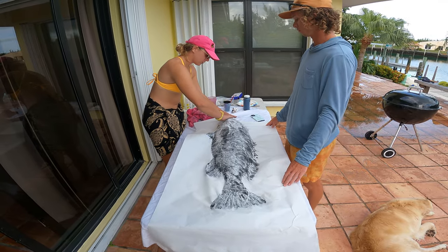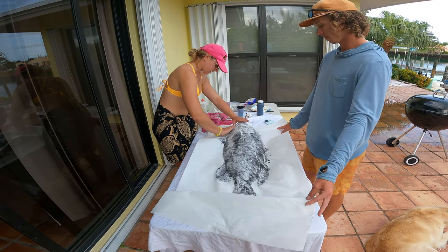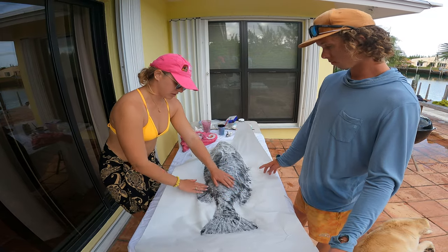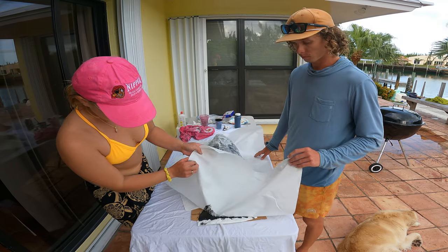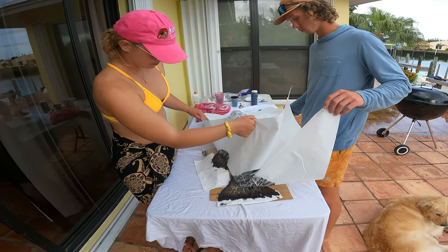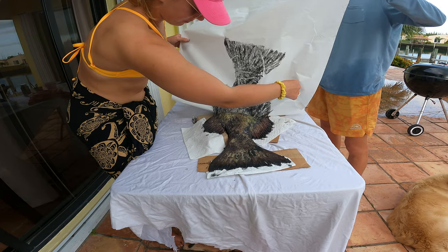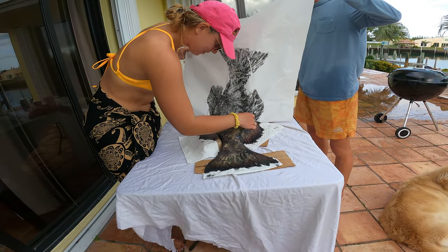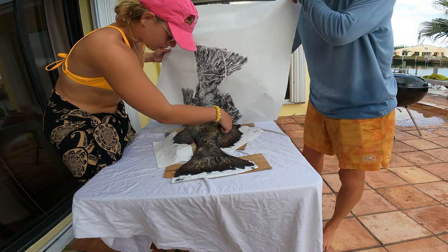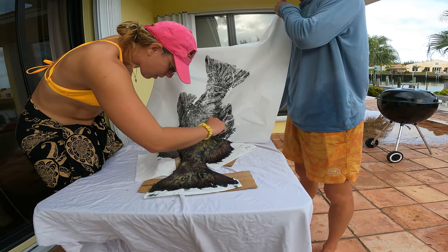I'm almost done patting the fish — kind of saved the head for last. Getting all the last details of the eyeball and gills. Once I feel he's ready, Jake and I are going to very slowly seesaw the paper back and forth so we don't get any rips. This is rice paper, so it's very thin and delicate — and there's a rip. It's pretty windy today, so I'm battling the wind and outside elements before the fish dries. The paper broke a little bit right here, but hopefully that's the only spot.